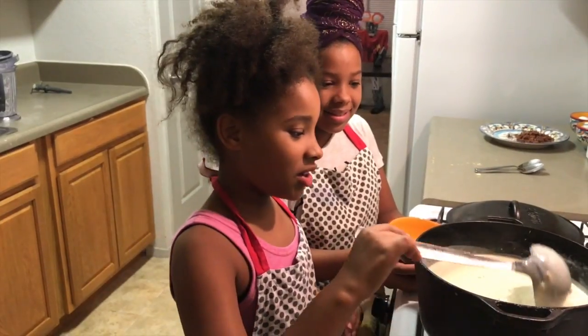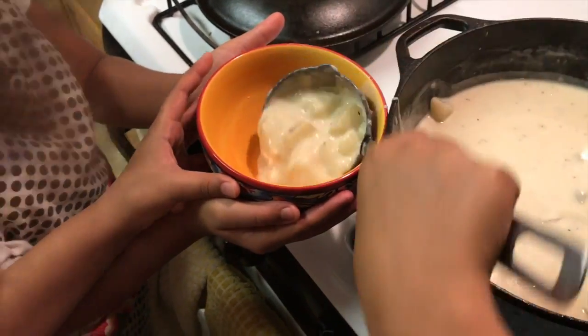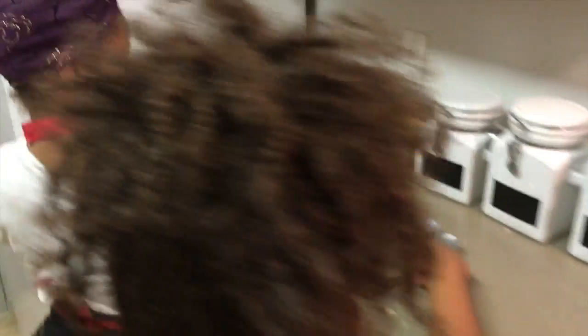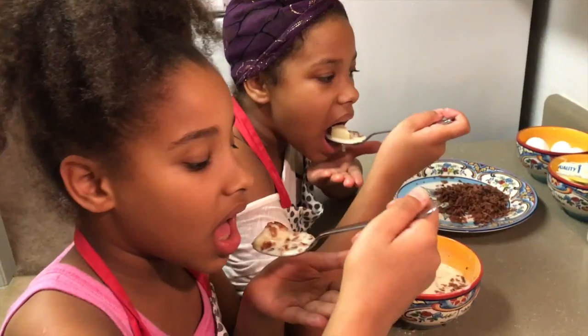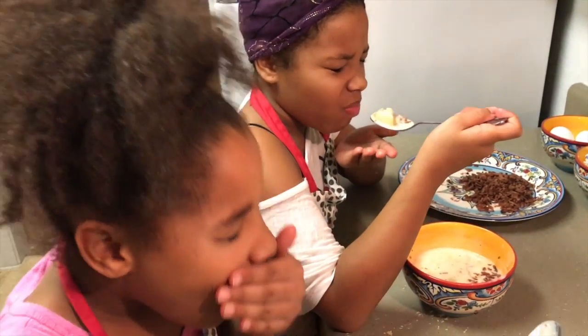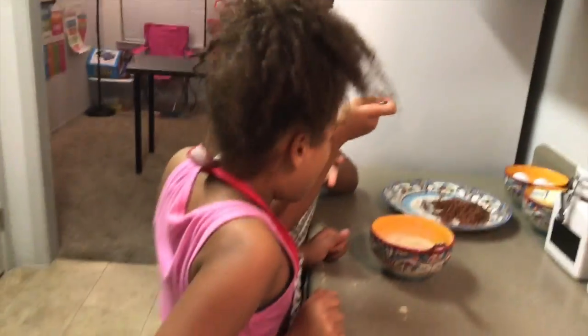Now that our soup is ready, we are going to give it a try. That looks so good! It's good. Okay, now let's try it. Ooh, it's good. That's good!